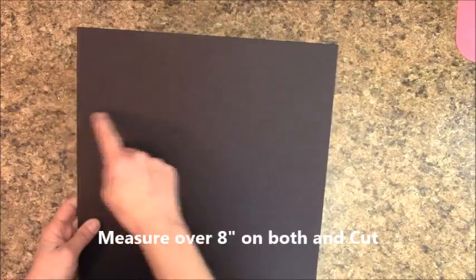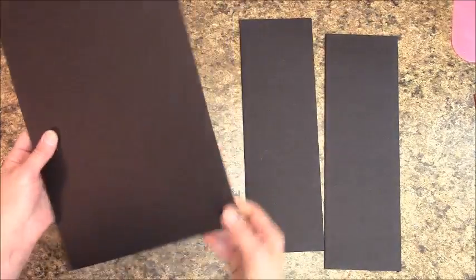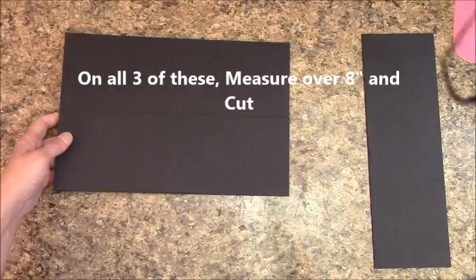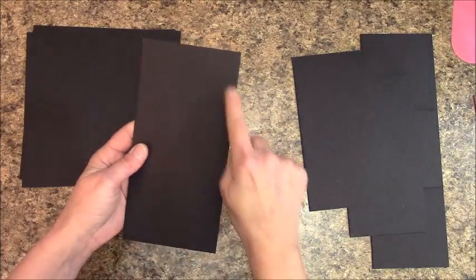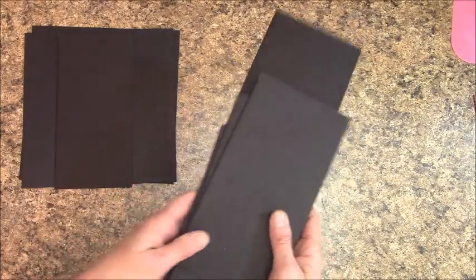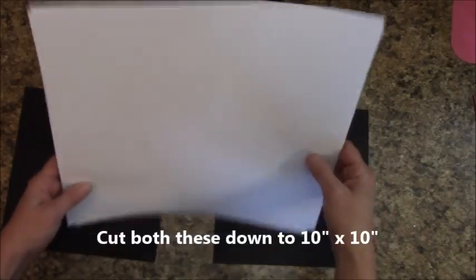On both 12x12 chipboard pieces, you're going to measure over 8 inches and cut. Do this on three pieces — you are going to measure over 8 inches and cut all of those. What we need out of this are our 8x8 covers. You will also have a 4-inch by 8-inch spine piece. Put the leftover pieces aside for another project. Grab two sheets of 12x12 cardstock and cut them down to 10 inches by 10 inches.